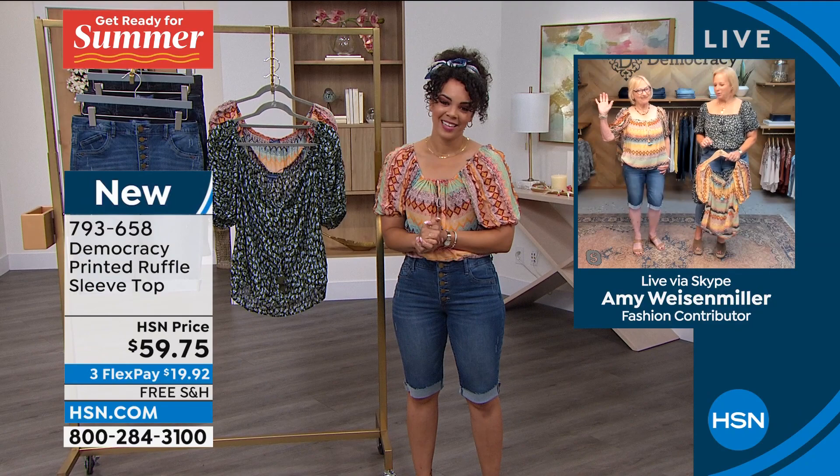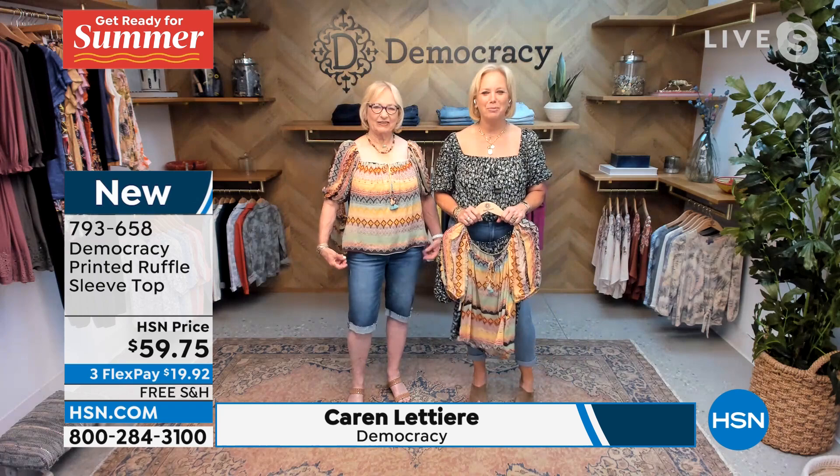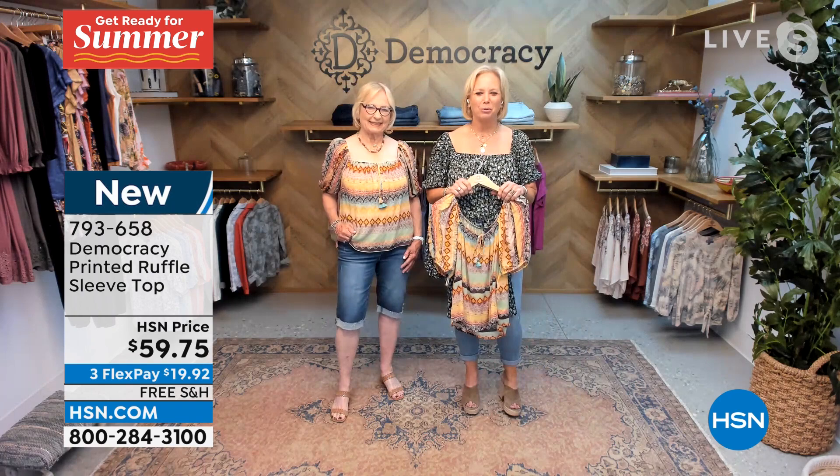You and my mom are twinning — you have the exact same wash and the same shirt on today. I love it. You've got it tucked in, she's got it worn out. It's great to see how different body types and different people at different ages fit into the same clothes. I am so excited to jump into this top — it is one of my absolute most favorite pieces we've ever created. It's so special.